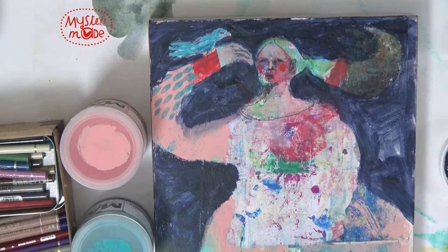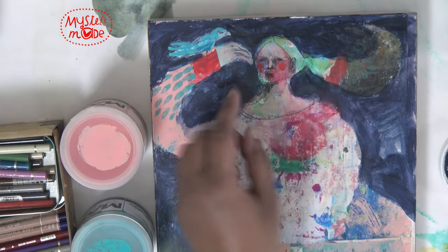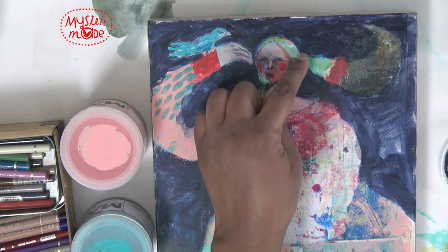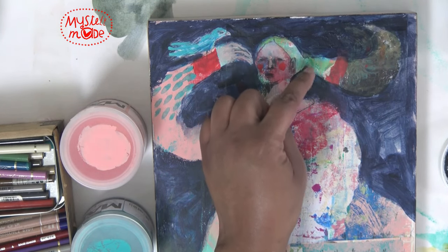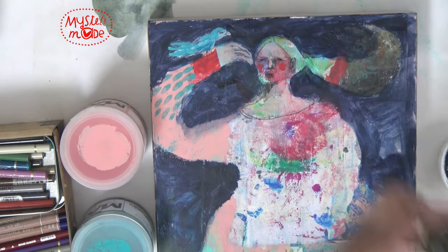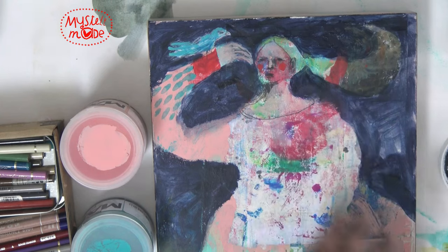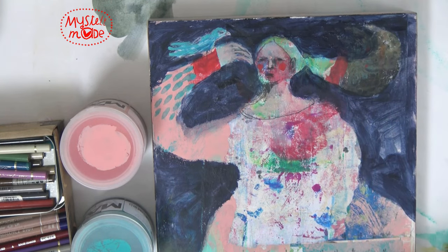Yeah, I like that little tweak better. I could put a little ponytail holder here, but sometimes you can give too much information. I think it's clear — she has a ponytail — so I'm just going to leave it like that.